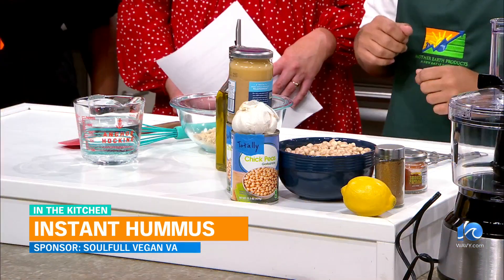So what are some of the ingredients in hummus? I know there's chickpeas, but I don't really know what else goes in there. So you have chickpeas and then tahini, which is a ground sesame seed paste, garlic, lemon, cumin, and salt.